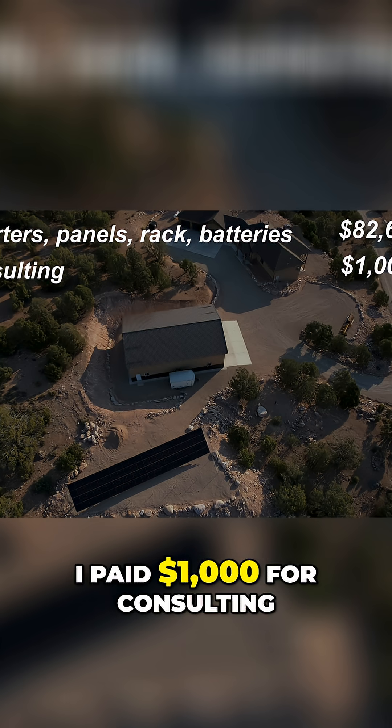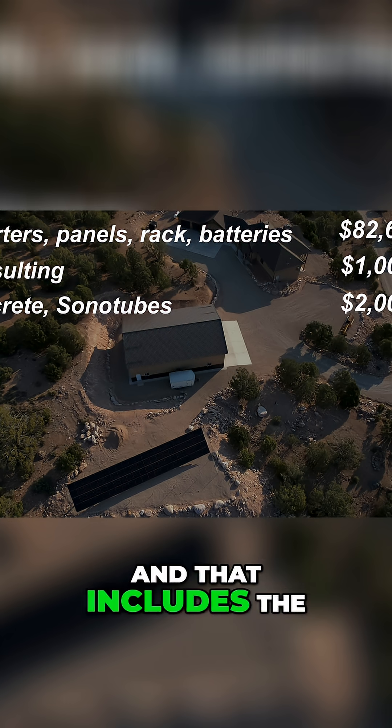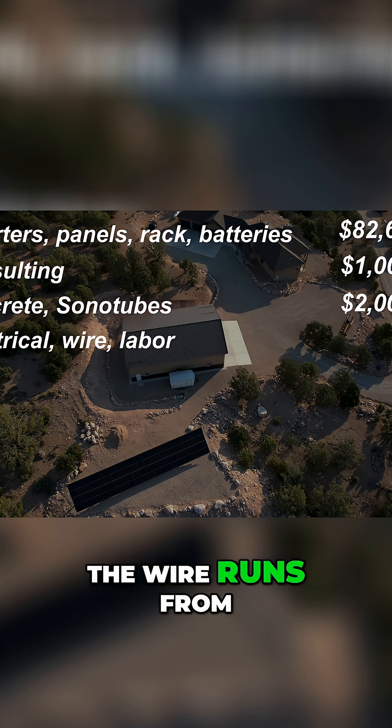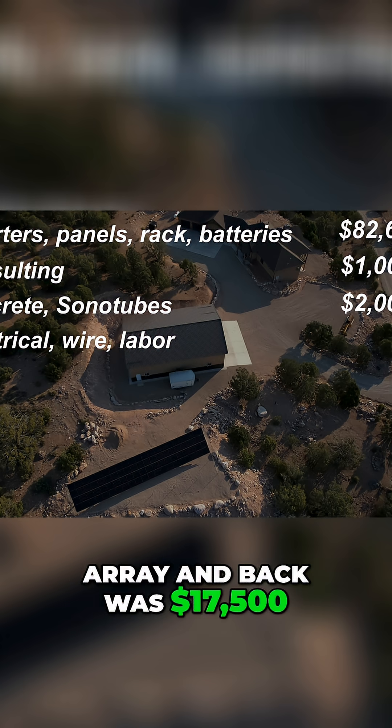I paid $1,000 for consulting, which was worth every penny. The concrete was right about $2,000, and that includes the sono tubes. The electrical supplies, the wire, and the labor — that includes all of the wire runs from the house out to the barn, across the barn, and up to the array and back — was $17,500.